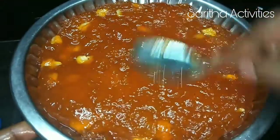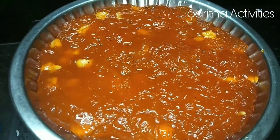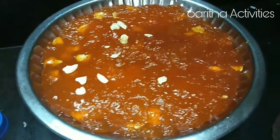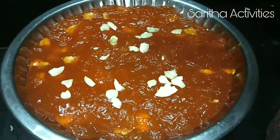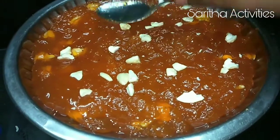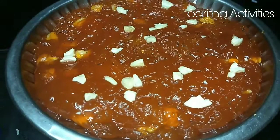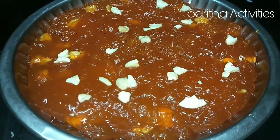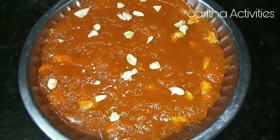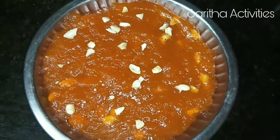Apply the ghee fully to the plate, then pour the halwa into it and even it out. Add some cashew nuts on top and slightly press them in. Let it cool for 1 hour, then cut it into cubes. After 1 hour, once the halwa has cooled down, cut it into cubes.